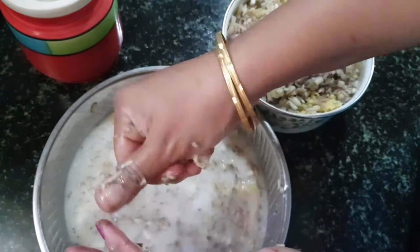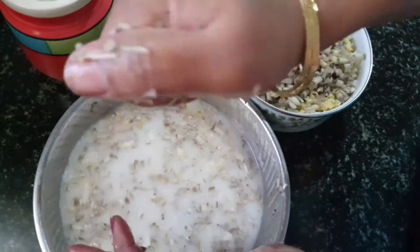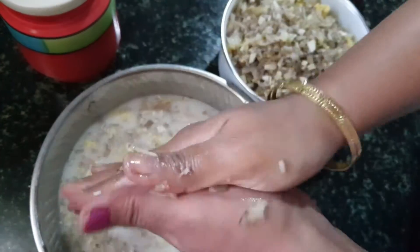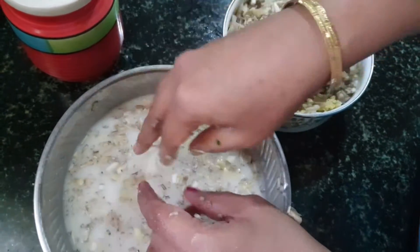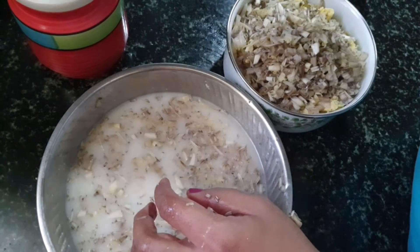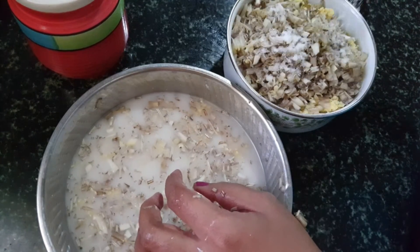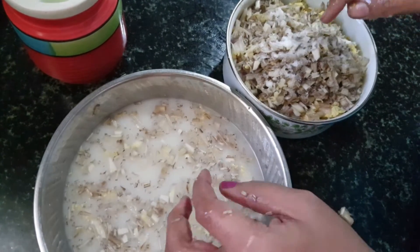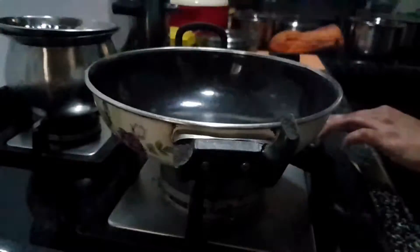Once this is done, add salt, mix thoroughly, and shape it into vadas. Drop them into medium-hot oil and fry out these very tasty and healthy vadas. You can try this as an evening snack as it is very healthy.